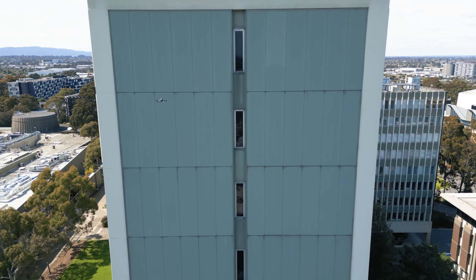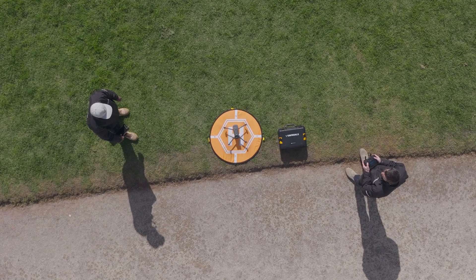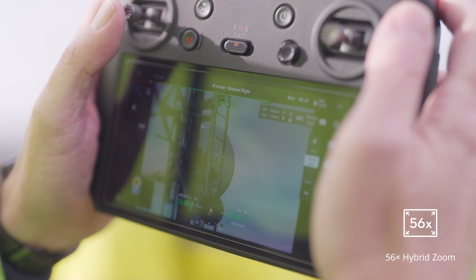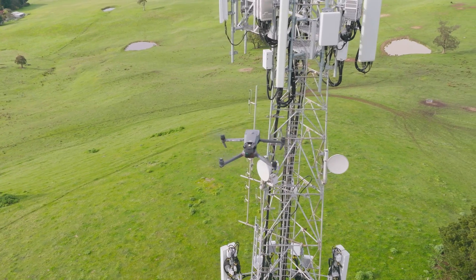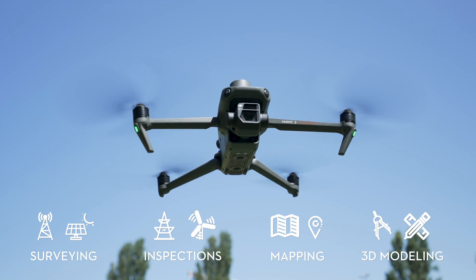This speed will enable you to cover more ground quicker, which means less time in the air. From an inspection point of view, the 56x zoom lens enables you to capture objects safely at a distance. From a capabilities point of view, we believe this drone is the most versatile for a range of industries and applications.